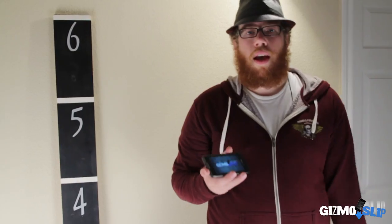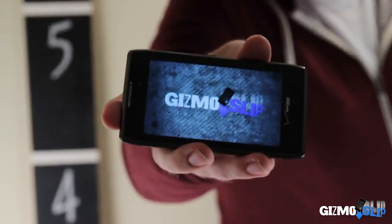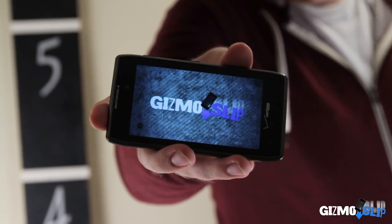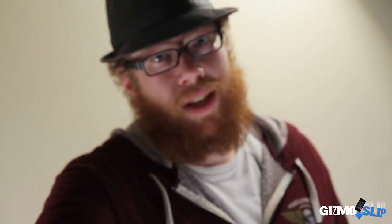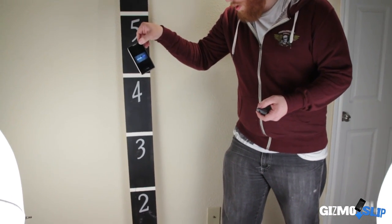Darren's going to come out and drop it on the corner for you guys. Hey, what's up guys? Darren Dyke — I'm going to be doing the side drop on the Droid Razr Maxx. We expect it to survive, but we'll see. We do have an image playing on here, so you'll get to see exactly what happens to the screen. So let's get to it — three, two, one.